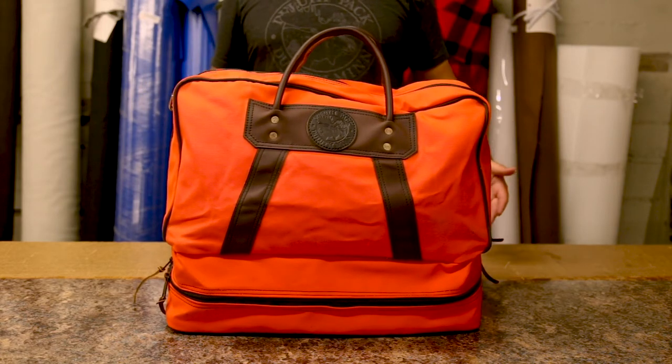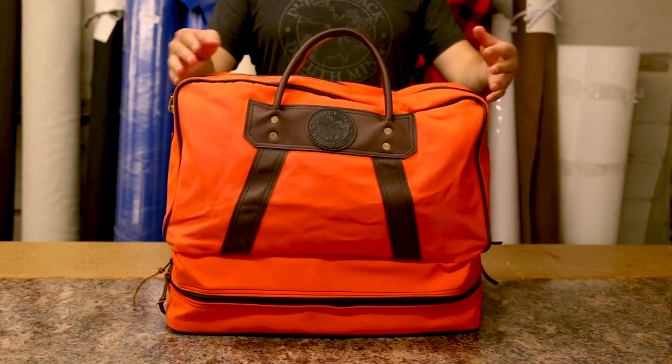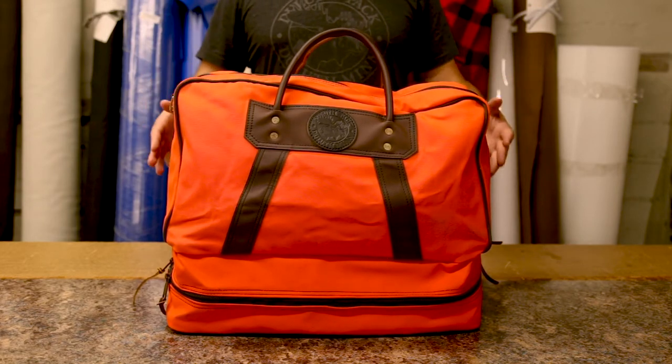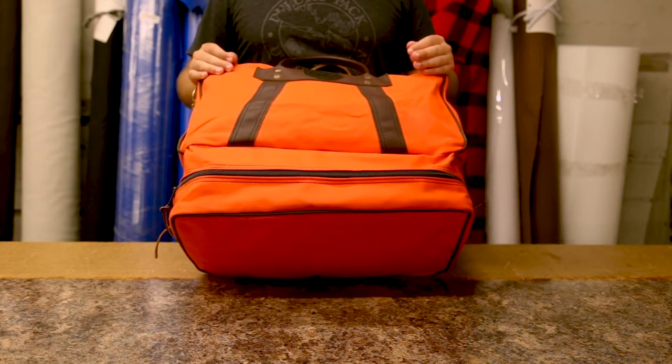It is a huge main compartment so that you can fit in a ton of things that you will be utilizing on the field, on trips. You can fill this with a ton of tools. It's a great open main pocket that you can use for whatever you want. This bottom compartment is the best feature of this bag.